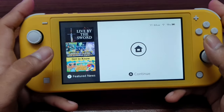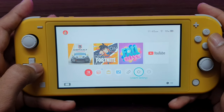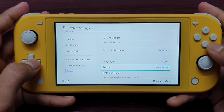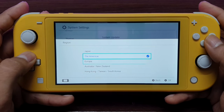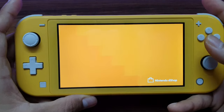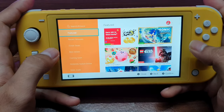I've finished setting up my Nintendo Switch Lite. Let's explore. I've already installed three games — all three are free to download. I've logged into the United States region because Nintendo Switch online services are only available in a few countries such as Europe, Australia, New Zealand, Hong Kong, and Taiwan. The speaker quality is not that great — it's not loud, so I recommend using a headphone or connecting to an external speaker via Bluetooth.